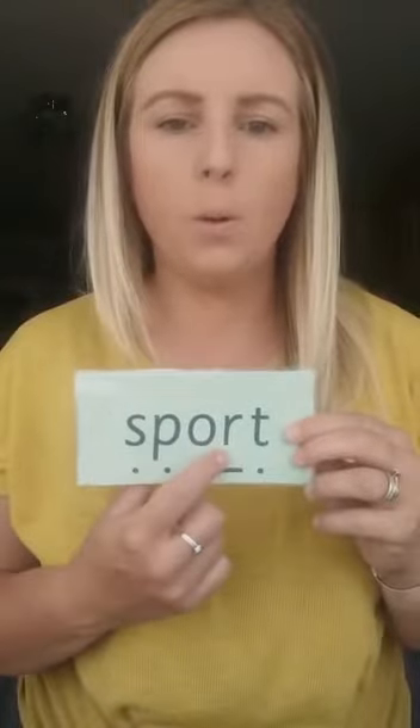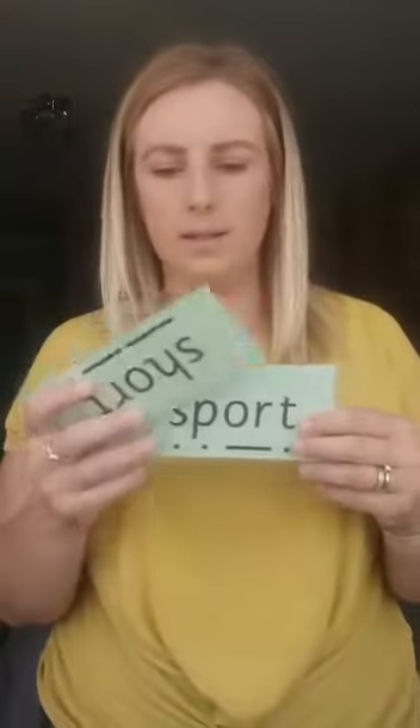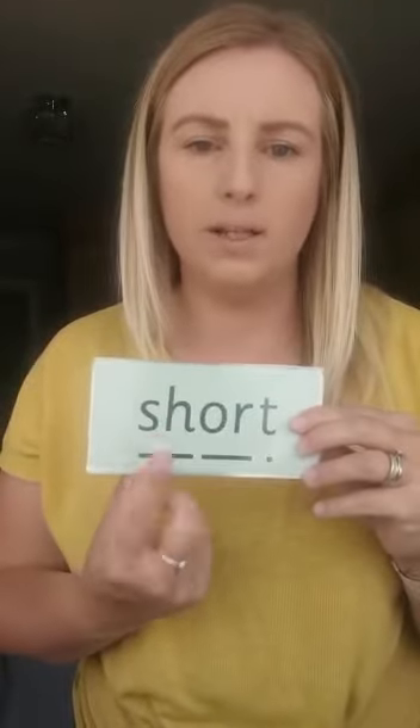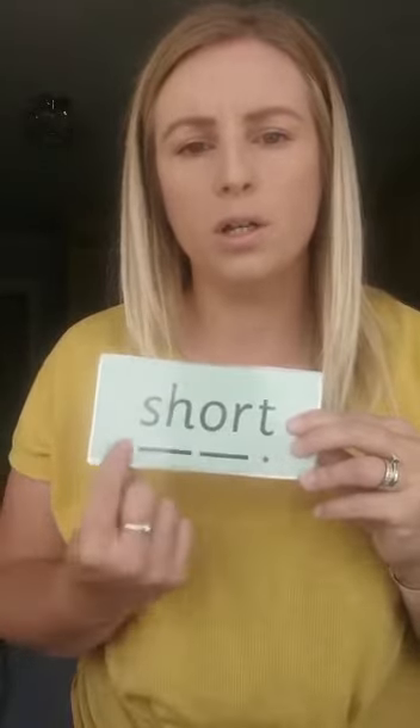So next word is upside down. We've got s-p-o-t, sport. S-p-o-t, sport — your turn. Okay, well done, and again. Well done. Next word — remember, two letters, one sound, two letters, one sound. Sh-o-t, short. Sh-o-t, short — your turn.